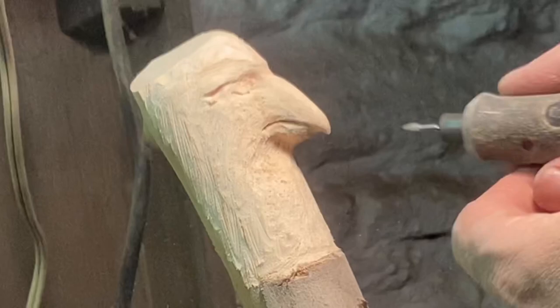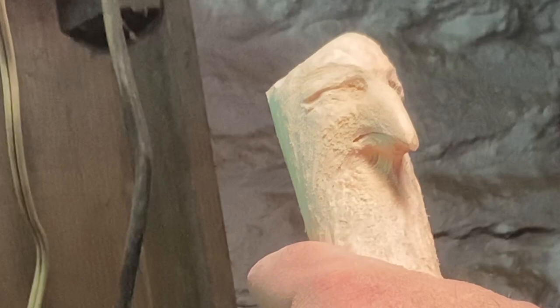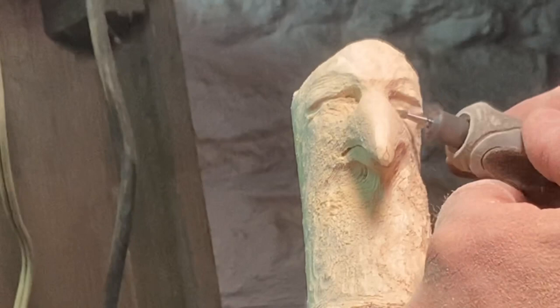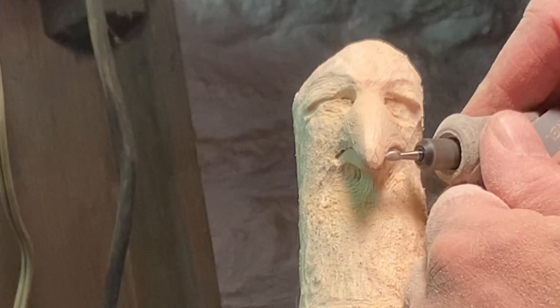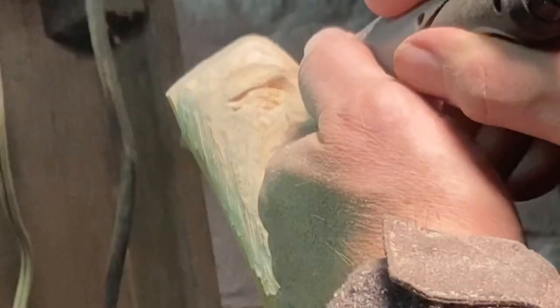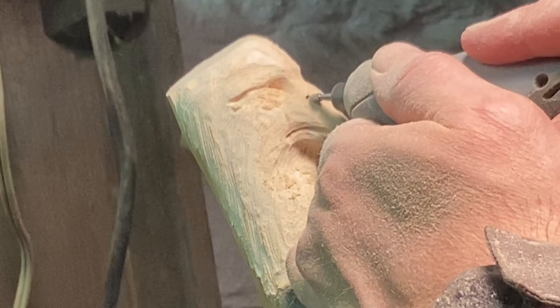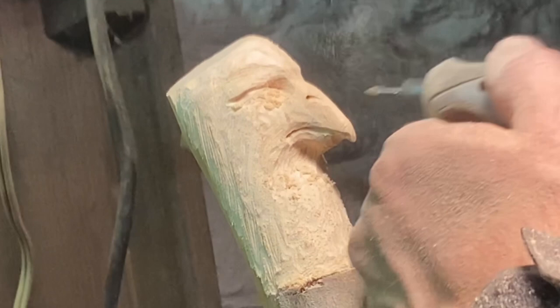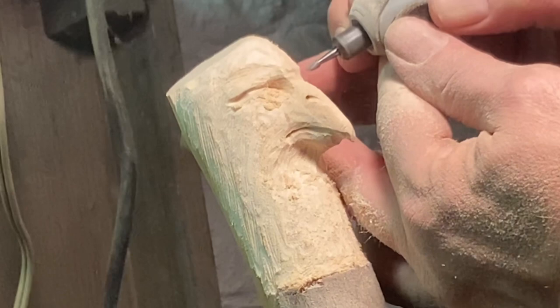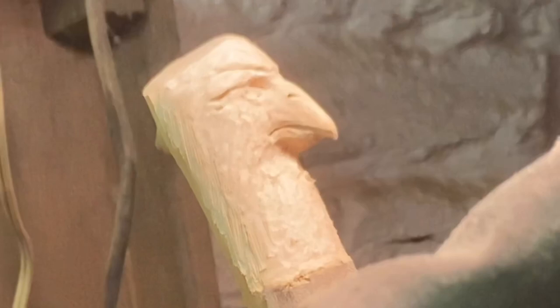I'm just putting the eyes in on the hawk. Like I said, this is not going to be very super detailed — just the basic shapes. I'm not going to go super crazy getting all the feathers in. I'm going to come in with a wood burner later on to do some accent work. I'm doing the nostrils here right now. I didn't even look at pictures for this — I just kind of winged it, so some parts of the bird might not be anatomically correct. I wasn't trying to achieve super realism; it's one of those quick projects to toss out and have a little fun.